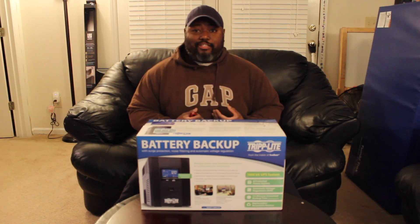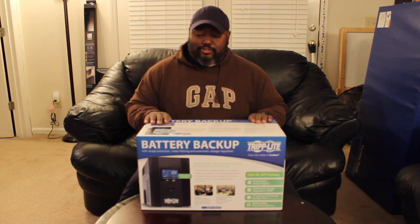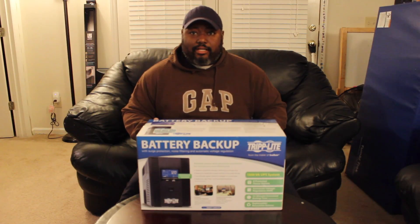Hello everyone and welcome back. My name is Philip and I am the True Tech Dad and I'm gonna do an unboxing of the Triplife battery backup. We need a new one and we're gonna unbox it.